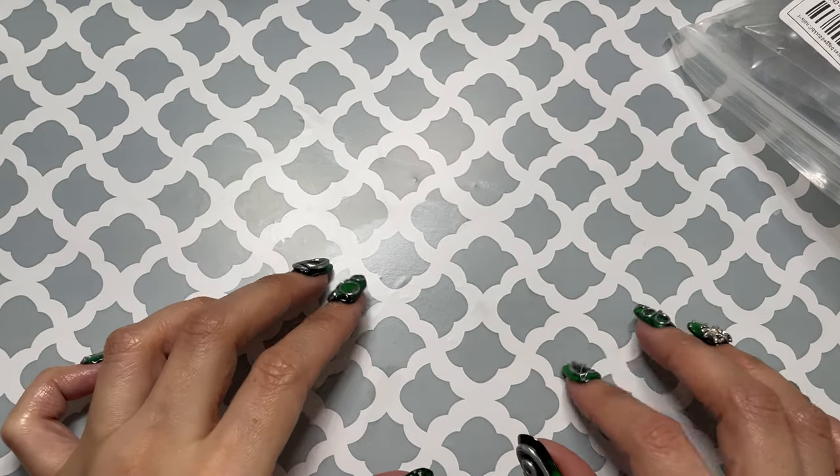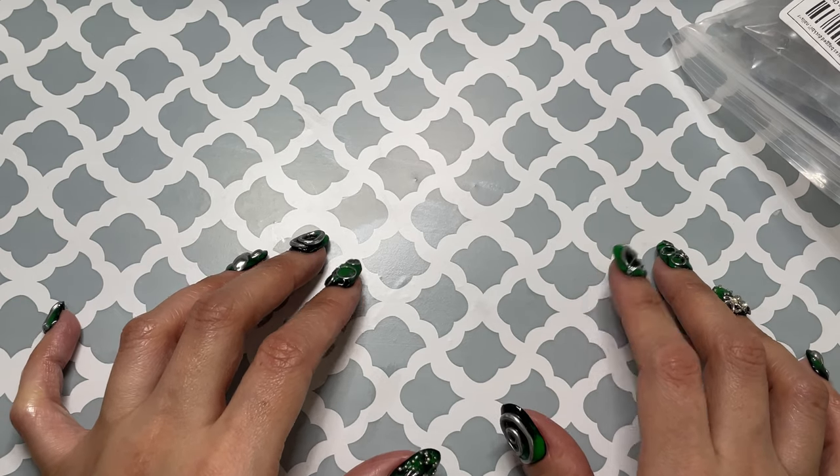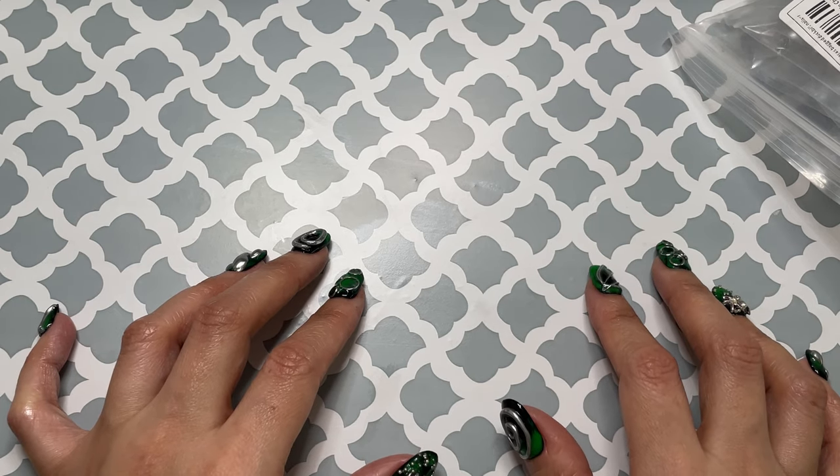Hey everyone, welcome! I hope you're all doing great. I have a mini haul today.